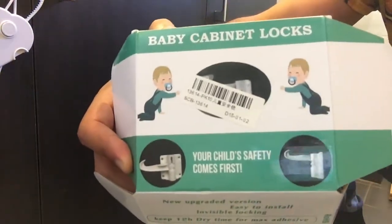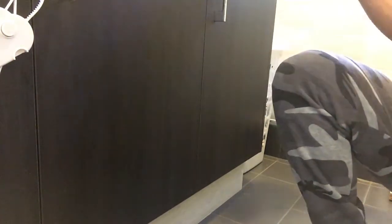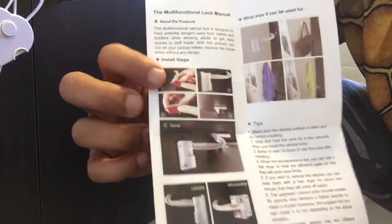Hi folks, this time we're going to install the baby cabinet locks. I got these really cheap from eBay, and cheap for a reason, because there are much better ones which are so much easier to install — they just cost a little bit more.